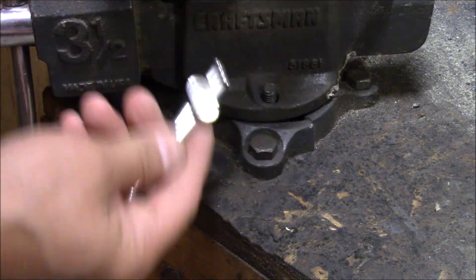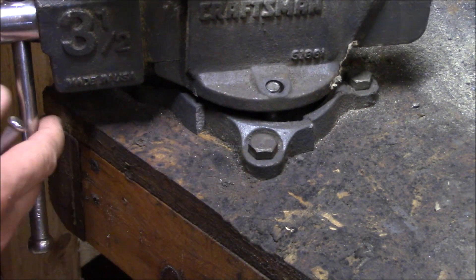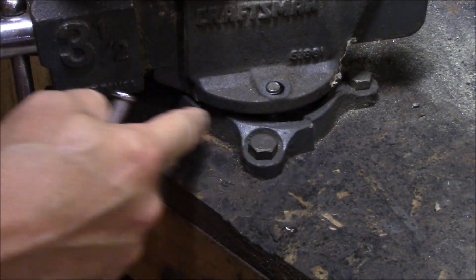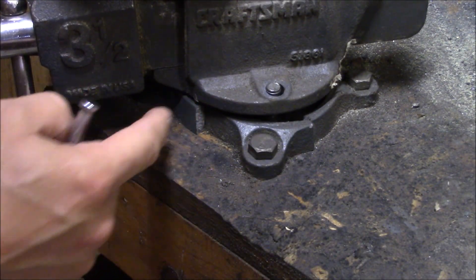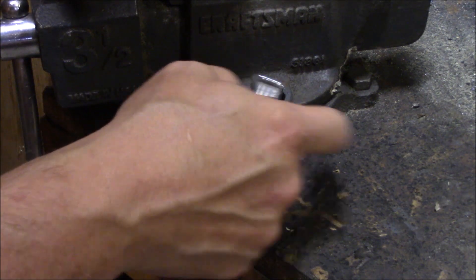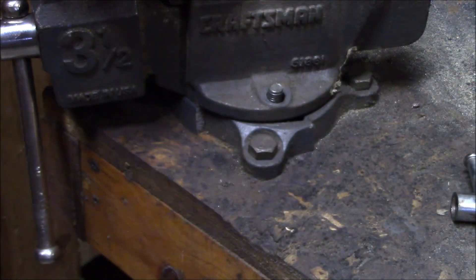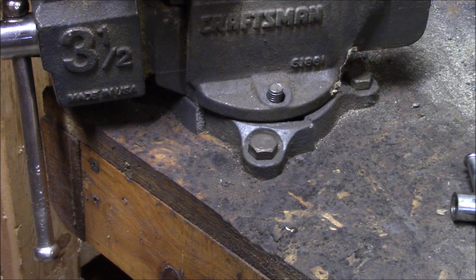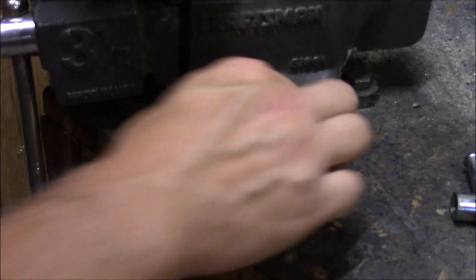What I'm going to work on today is my 30-year-old bench vise. The swivel base broke — it's cast iron — and I'm going to try and weld it with a 6013 welding rod and see how that goes.